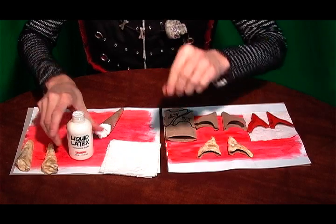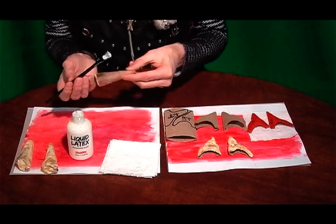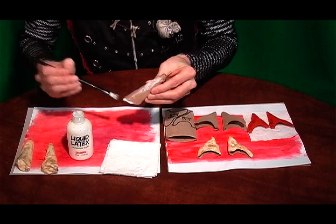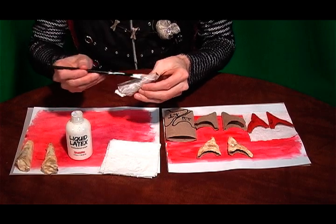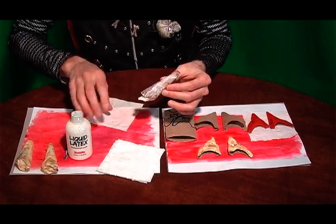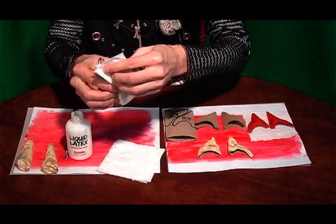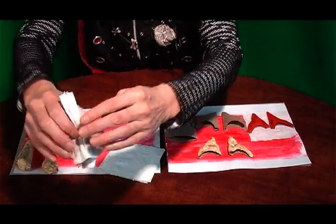You can buy your liquid latex online on Amazon.com — it's just called liquid latex and it's wonderful for adhering things to your skin, putting things on, and making prosthetics. So you're just going to coat the horn like this. Just do a little bit here — don't do the whole thing yet because it would be too tacky and sticky. Just lay this on here like that and then kind of fold it, just folding it and making it wrinkly like this — you just want those wrinkles to be in there.